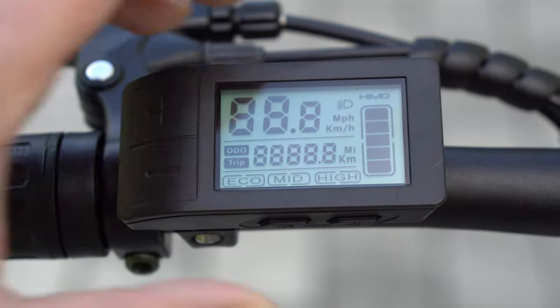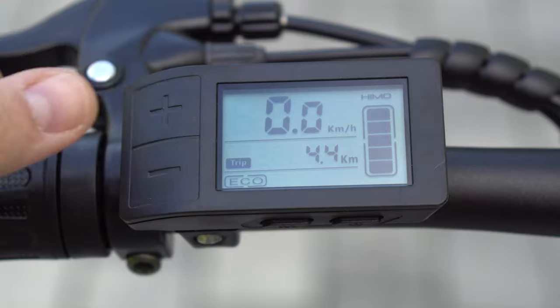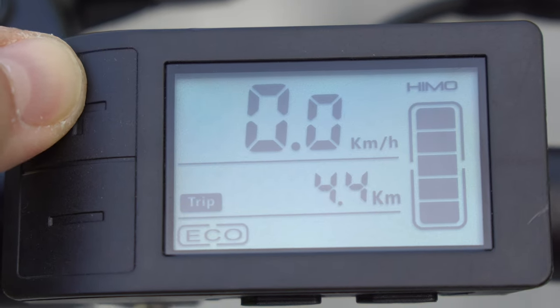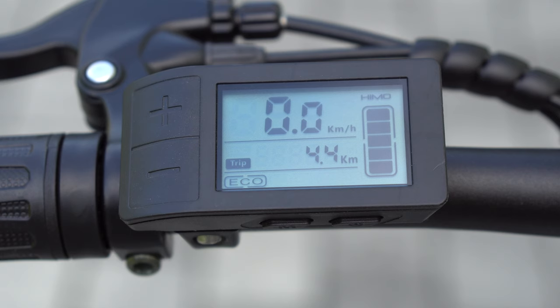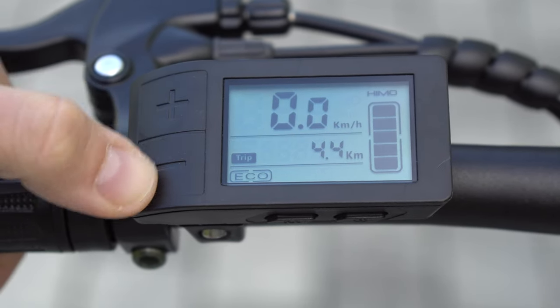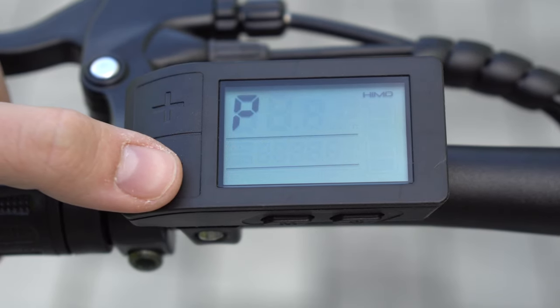The HIMO Z20 display has four buttons. The power button on the bottom to turn on the bike, next to it a button to change from trip to total mileage, and plus and minus buttons to switch the different modes — the same three also offered on the C20. I prefer the new display used on the HIMO Z20 as it is way better to read, also in direct sunlight. Long pressing the plus button turns on the light, displayed with an icon on the screen. Long pressing the minus button enters parking mode.